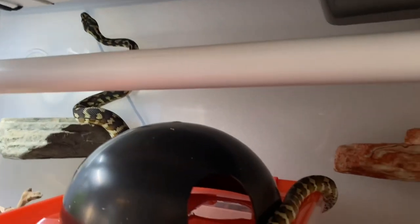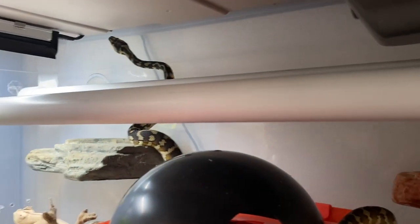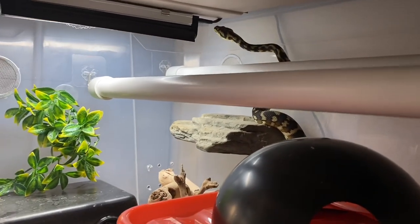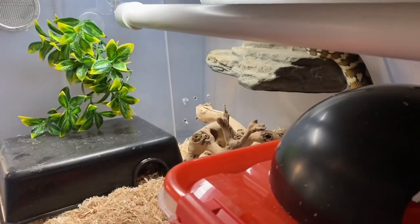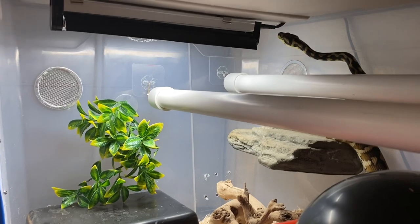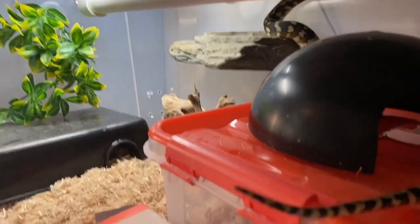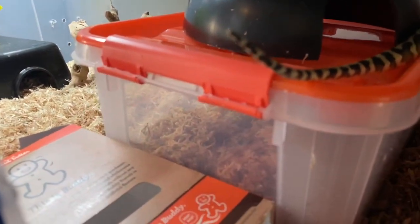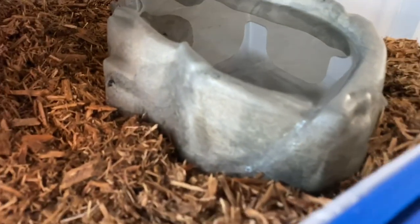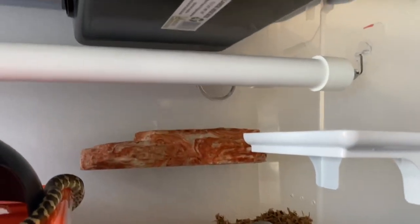That elevated hide is from Reptile Basics. Those ledges are from Mag Naturals and they're attached to the side via magnets. That light he's looking at is an Arcadia T5 12-inch UVB fixture with a shade dweller bulb in it. It does not produce enough heat to bother the plastic or burn the animal — I tested this thoroughly, leaving it on plastic for several hours with no damage, and I can touch the bulb with my bare hand without it burning.